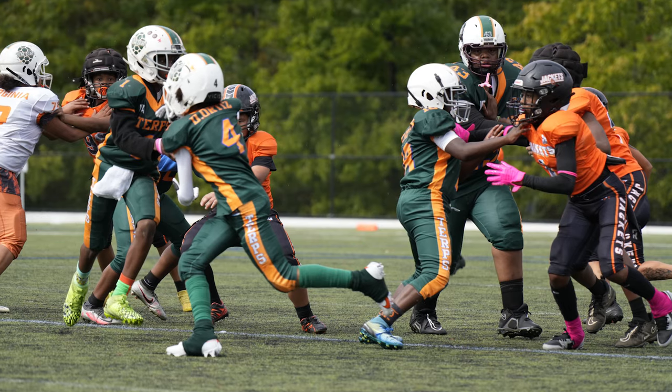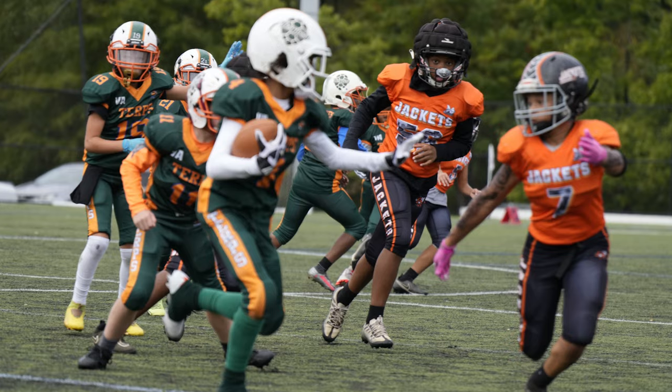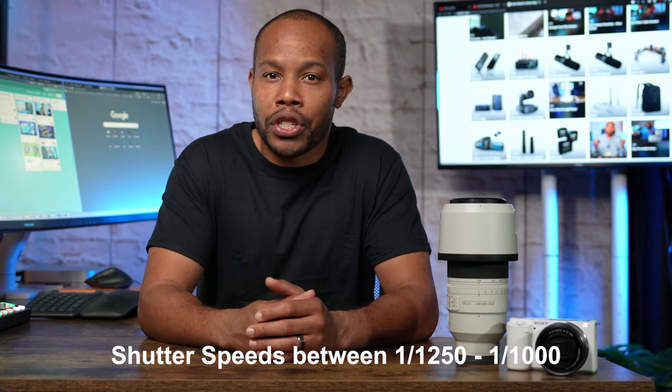One thing I definitely forgot to do during the game — make sure you don't forget — is to crank up that shutter speed. Some shots I missed in focus and got the blur effect because I didn't crank it up. For youth football, I like to be around 1200 to 1250 for my shutter speed. Even at 1000, which some people recommend, I still get blurry shots because our team is really fast. I like to go a little higher than what professionals recommend just to make sure I get that shot in prime focus.